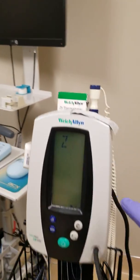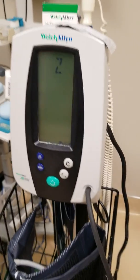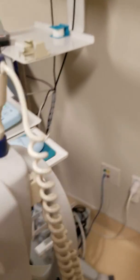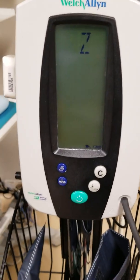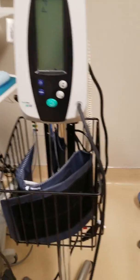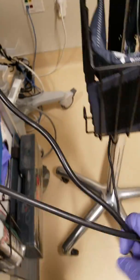Today we're going to be checking a Welch Allyn blood pressure pump — this is a 42 NTP, I believe, and the model is Spot Vital.